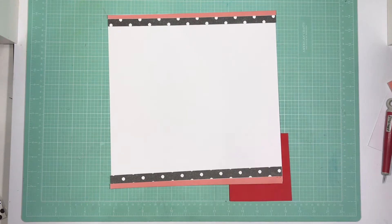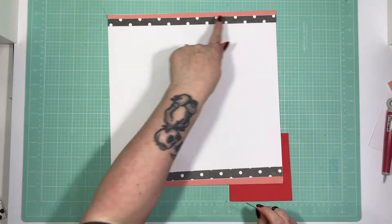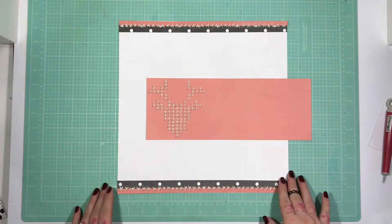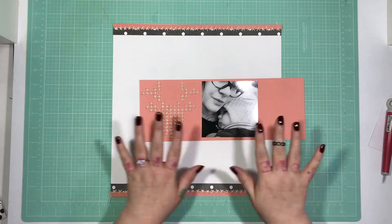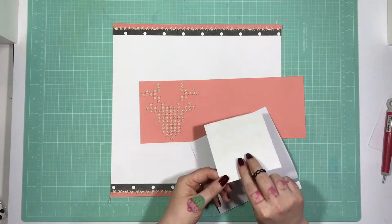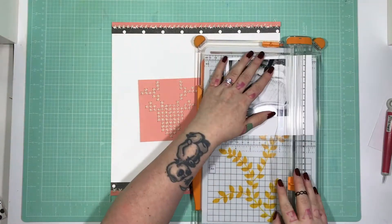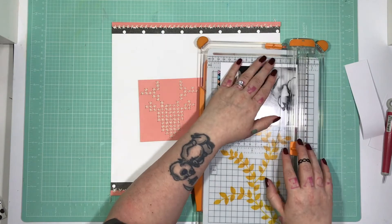The peachy pinky paper that I cross stitched the stag onto — I've cut little strips from that and also from the cable knit polka dot. I have just cross stitched right down the centre of those two pieces of paper, just so that I've got that cross stitch texture in three elements on the page.